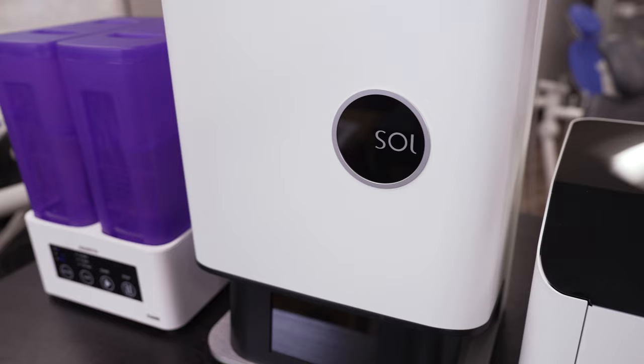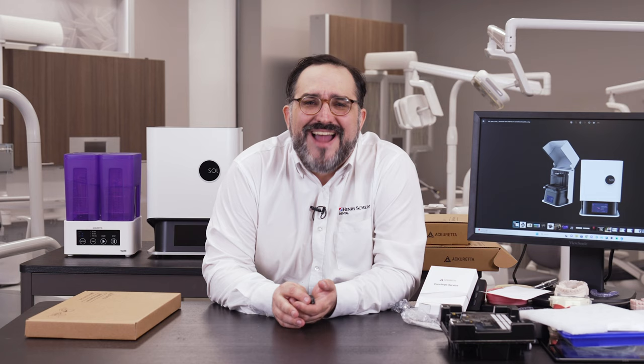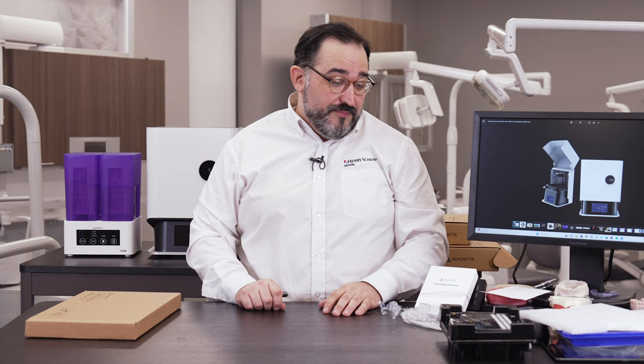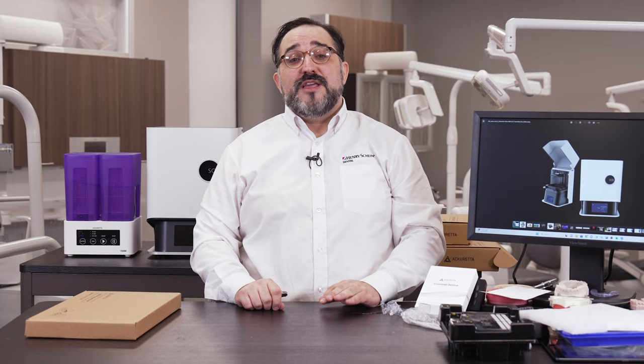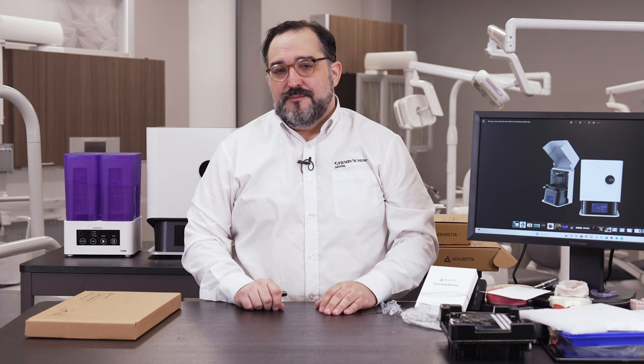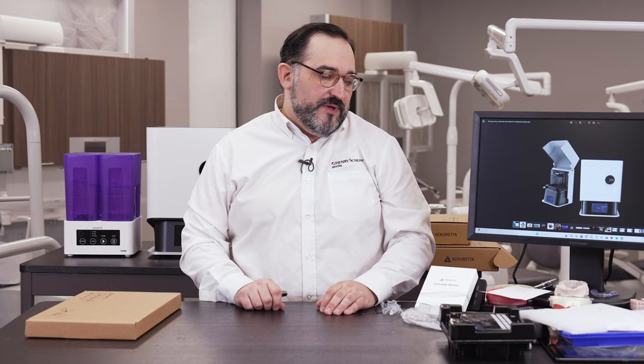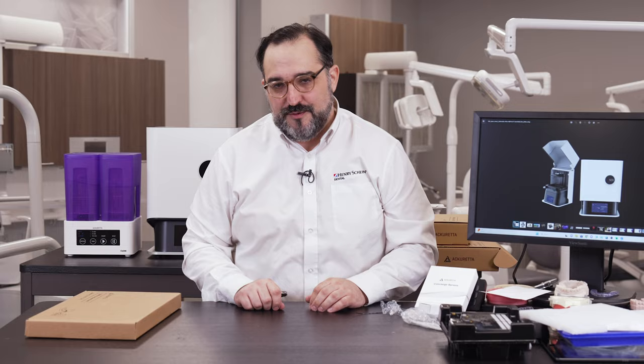If you're a new doctor looking to get into night guards or models, now is the time to get into 3D printing. Jump in with something in this price range — it's very affordable and they provide every tool and resource to get you trained up. It may not do everything, but it's a solid entry-level printer that'll get you from point A to point B. Working with Henry Schein and Acureta means you won't have to go it alone — you can always phone a friend.